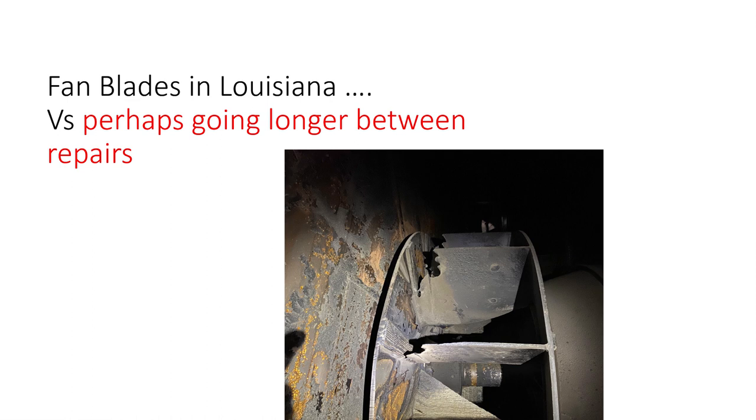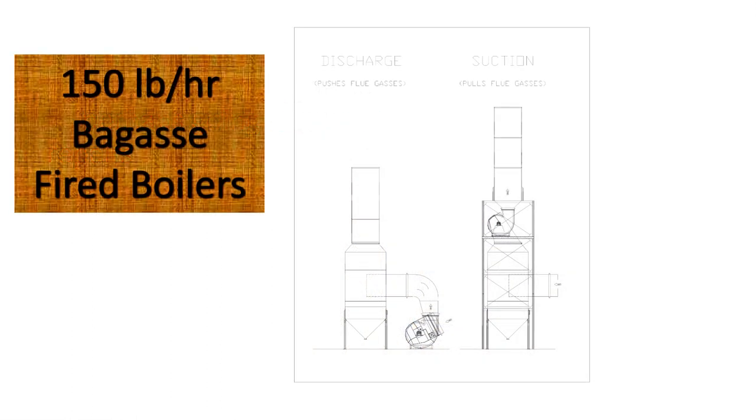Talking about the fan on the right, which is mounted between the scrubber and the stack — this setup is in one of the Florida mills. By observation, we know that the hot flue gases coming out of the boiler are initially cooled by the scrubbing section, so the fan blade sees gases at a lower temperature and they're quite dense compared to the first setup. Obviously, the particulate matter is very low compared to the first section.